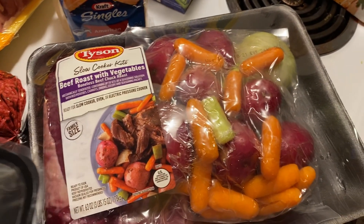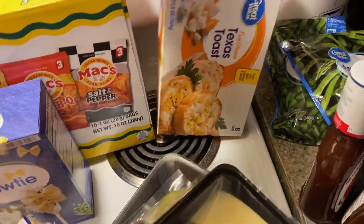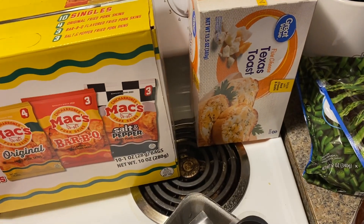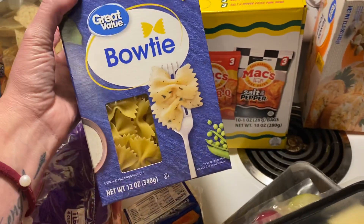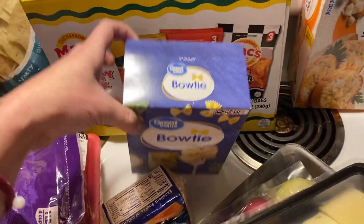These little Tyson beef roasts are really good — all you gotta do is throw it all in your crock pot and it's ready to go. I got some Texas toast, it's the five cheese kind. Lord, please don't let me burn it this time — last time I cooked it with my spaghetti I kind of burned it on accident. I was so mad; I love that stuff.